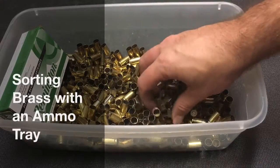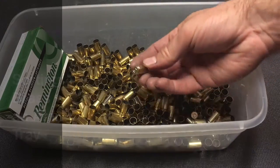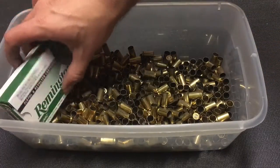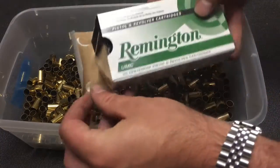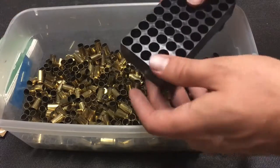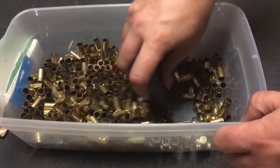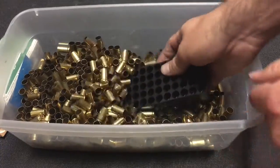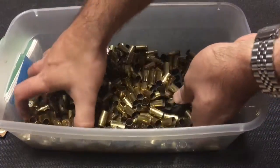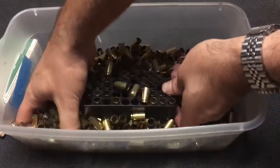Every now and then I see something that makes me go, 'I want to try that.' I saw several videos where people were using trays from commercial ammunition to sort and check brass just prior to reloading. It can be a really bad day when you accidentally put in a 380 or maybe a 40 caliber brass in your press and you don't realize it when you're trying to reload 9 millimeter.